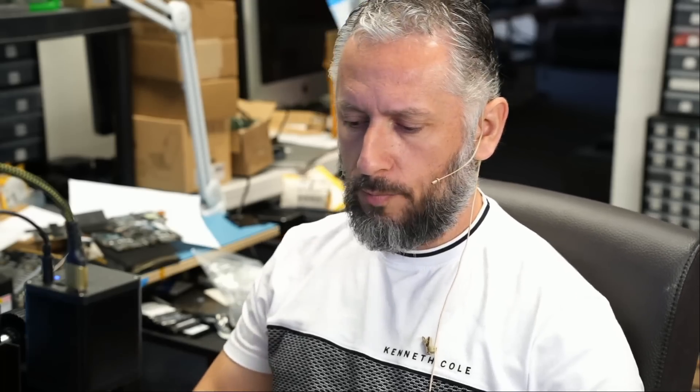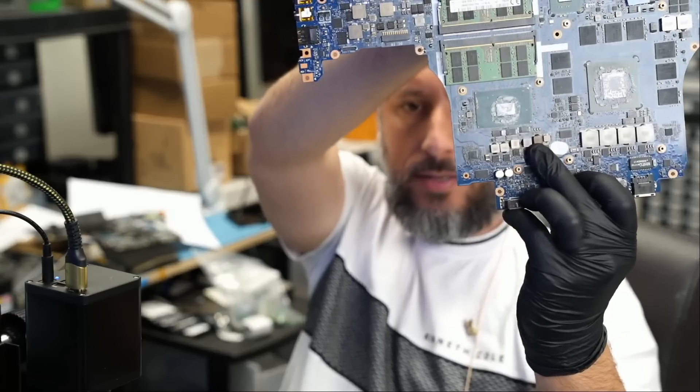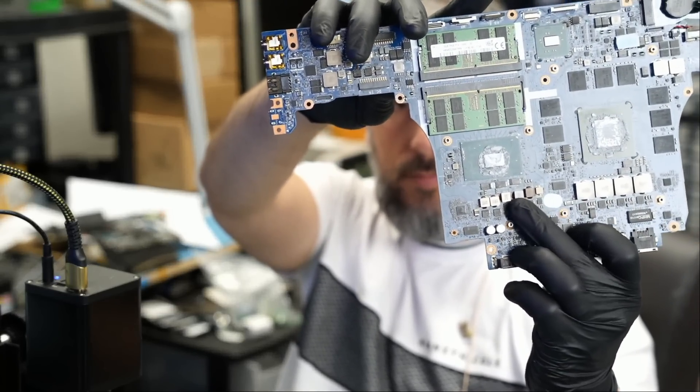Here we have a Dell Alienware laptop that came in for no power. We already have the motherboard disassembled, and right off the bat I see burn marks at the V-Core circuit. A very common issue with Dell Alienwares. Anytime I see burn marks in this area, it's likely going to be a no-fix.